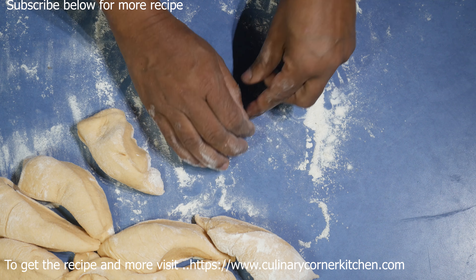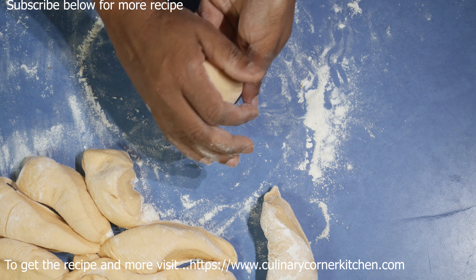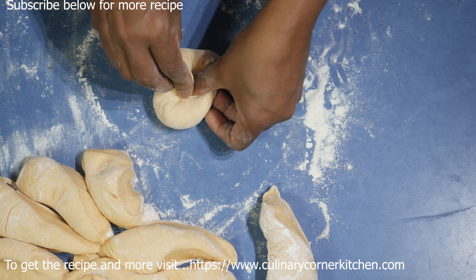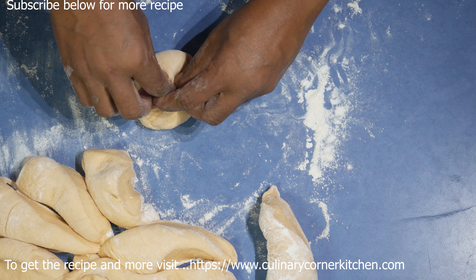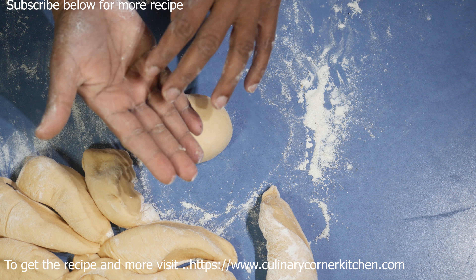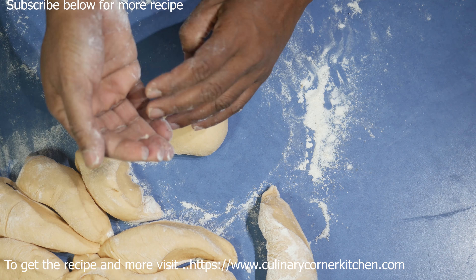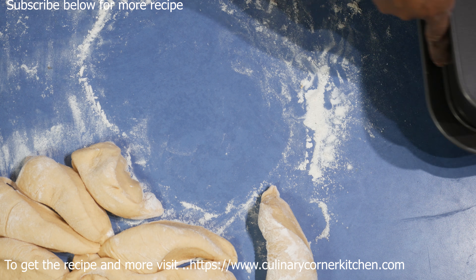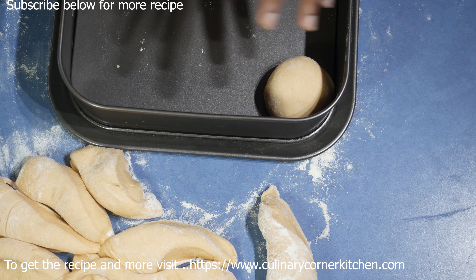Take one part, press it down nice and well, and fold it inwards like this — that makes the bun come up nicely. After that, roll it between your palms; you are not pressing hard, just rolling in between your palm. Place them on the baking tray close to each other.